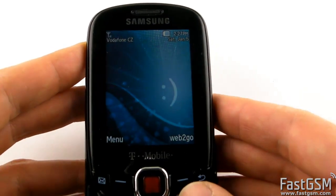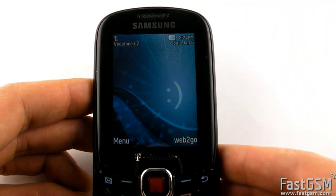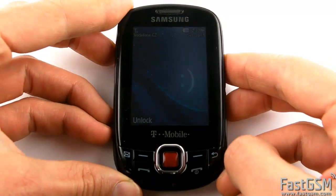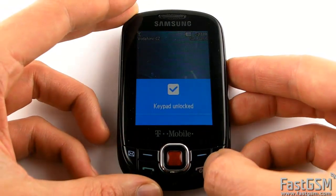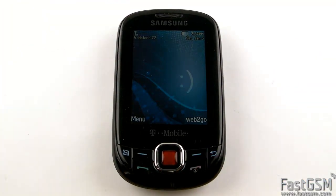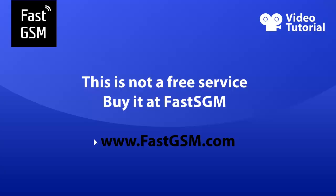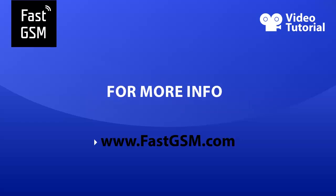Congratulations! Your phone is permanently unlocked now. This service is not free — you need to buy it from fastgsm.com. Remember, at fastgsm.com you can unlock all LG, BlackBerry, HTC, and much more. For more information please visit fastgsm.com.